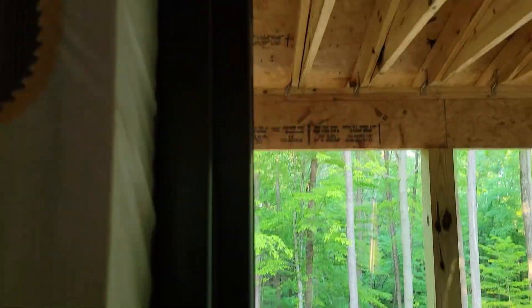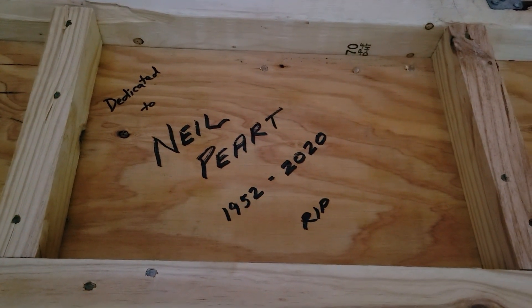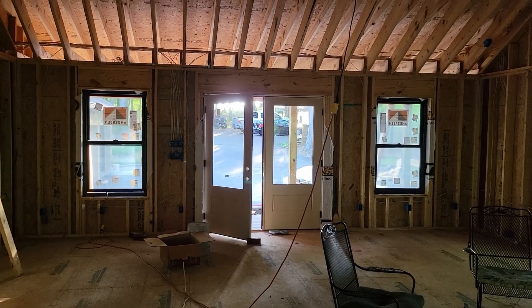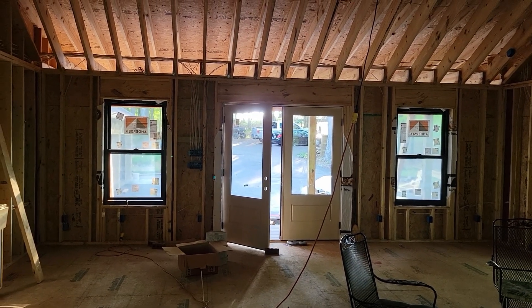Not much needs to be said about this, but I thought it'd be a cool touch even though it's going to be covered up soon. So anyway, that's where we are — 30 to 45 days out the way things are going. It's all good, getting excited.